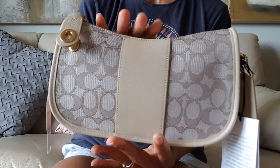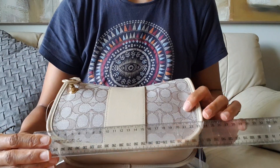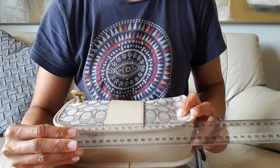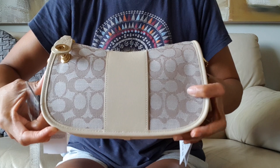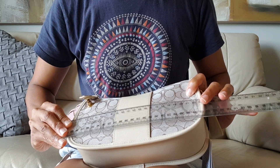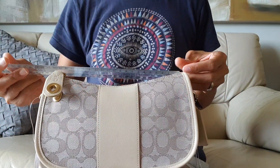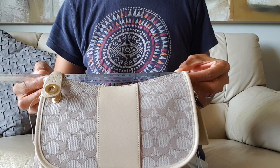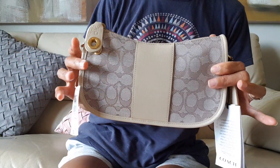I believe they have two sizes of this bag — the Coach Swinger 20 and I believe this one is the slightly bigger one, but let's measure just to make sure. Using a ruler in centimeters: the bottom is 18 centimeters, the middle part is 23.5 centimeters, and the top is 21.5 centimeters. So maybe this is the bigger or original size.